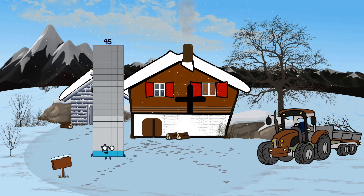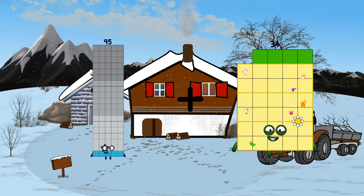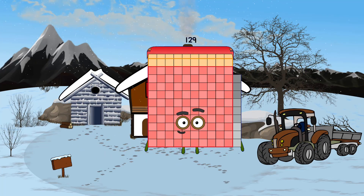Ninety-five plus thirty-four equals 129.